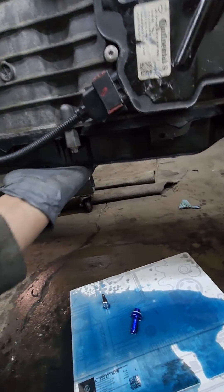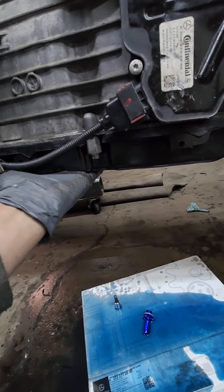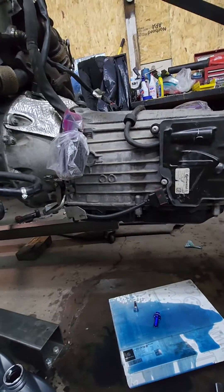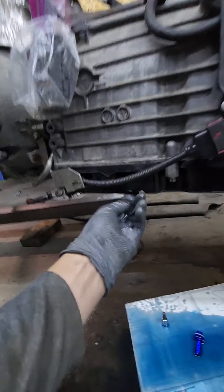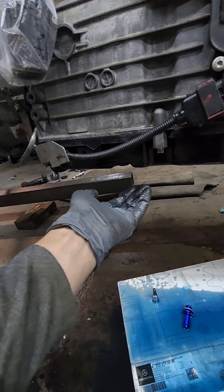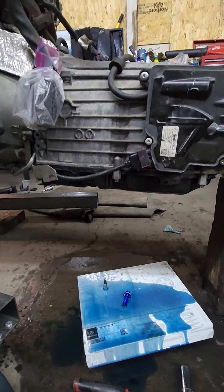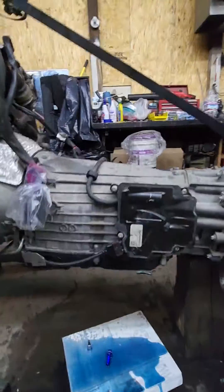How to check: place your hand like that — if you can hold it for about six seconds, that's about 40 degrees. Then unplug it, put some kind of container, and see how much fluid comes out. That should level it out. Alright, stay tuned my friends.